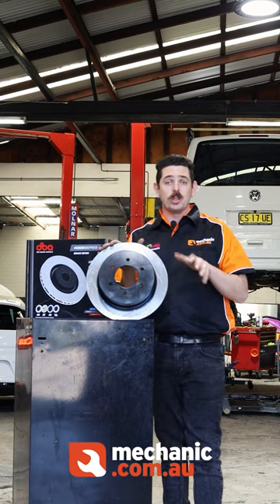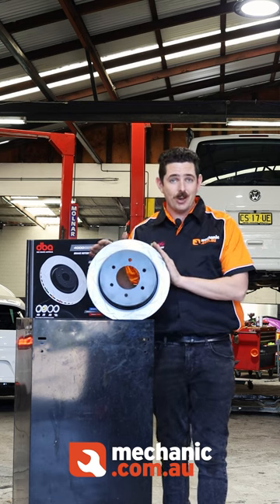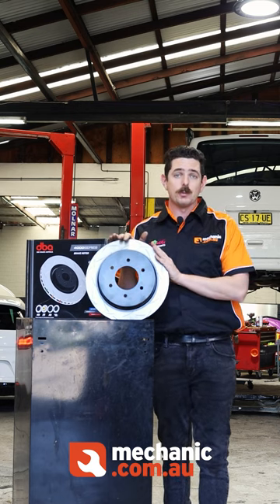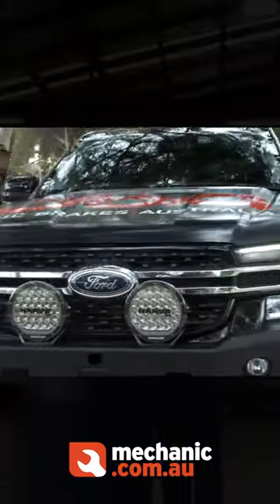So DBA knows what they're talking about when it comes to brakes, because I fit these to our own race cars as well. And if it's good enough for a Bathurst 6-hour winning car, it's definitely good enough for the four-wheel drives. Here we are featuring the DBA 43162S, which are a direct replacement for the front of the Raptor Rangers.